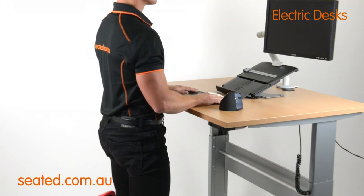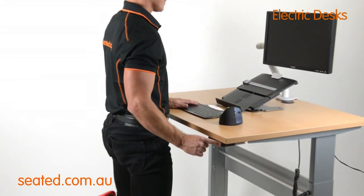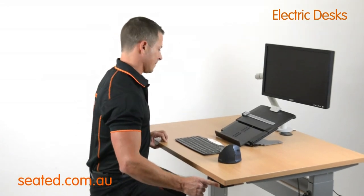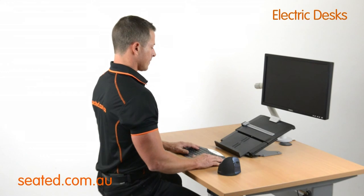To move to seated position, depress the buttons to lower the desk and sit on the chair. Again, the desk height should allow for keying with the elbow angle at 90 degrees or just over, without the shoulders hitched.